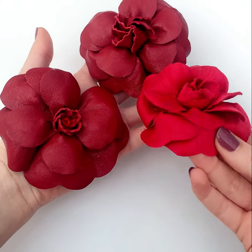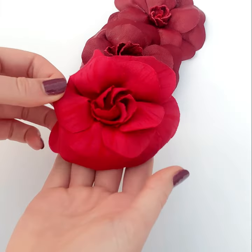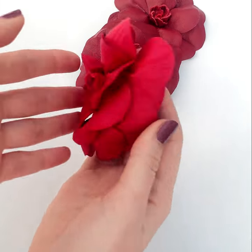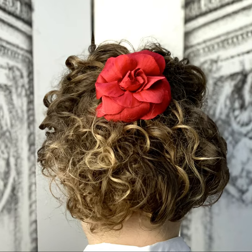If leather isn't your thing, don't forget the camellias can always be made in our other kit option — the Bucille tweed or a woven fabric of your own choice. The amendments for each fabric type are all discussed in the course of the online class.